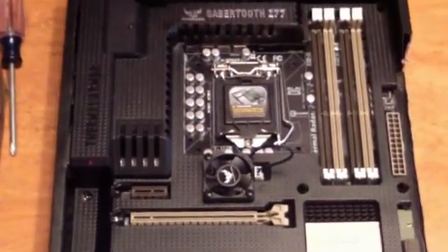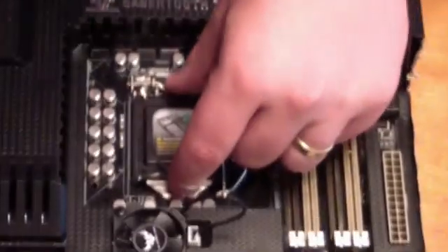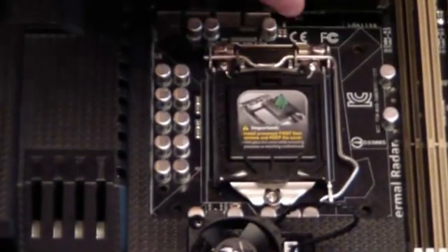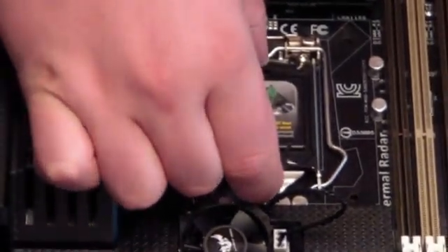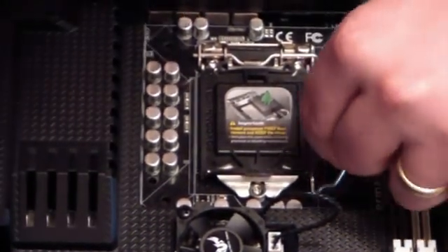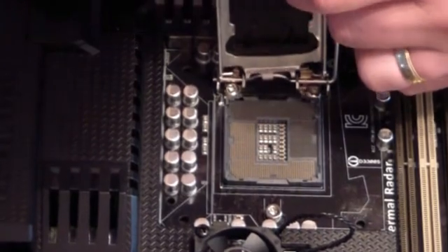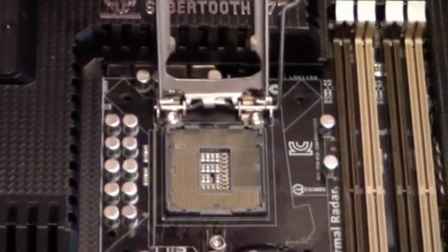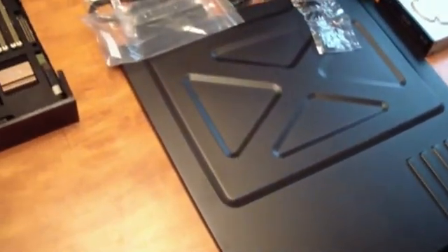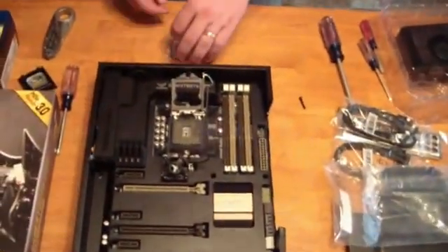Next we're going to do the processor, which is as usual the most nerve-wracking part because it's bringing together your motherboard — which is expensive — and your processor. We're going to remove this piece here; on the top they have a little plastic piece, and they advise you to keep it for later in case you change out your processor. We want to make sure we're touching the side of the computer case to do any static discharge, because a small shock can fry your electronics pretty easily. We're also on a linoleum floor so there won't be a lot of static to begin with.